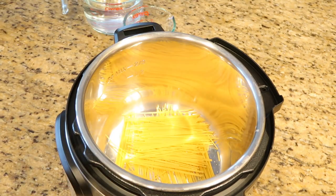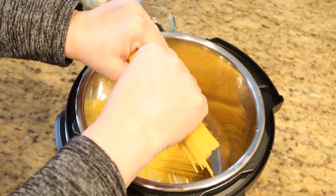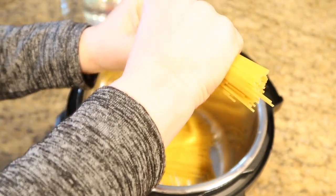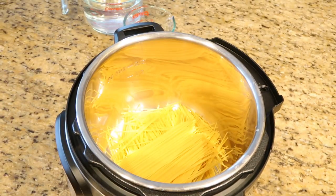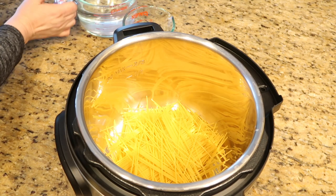The first step in this recipe is to take your pasta, break it in half, and lay it crisscross over the bottom of your Instant Pot pan. This is going to help prevent any sticking of the pasta when it cooks.